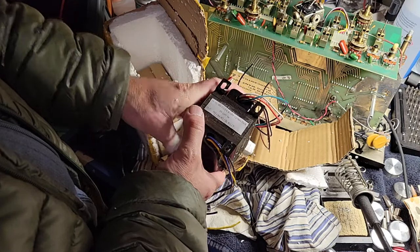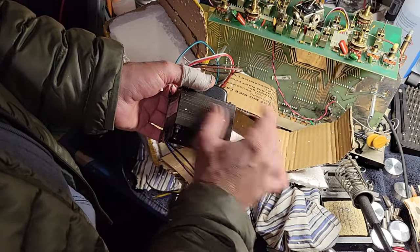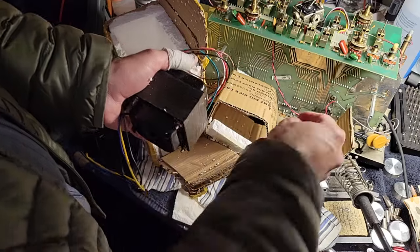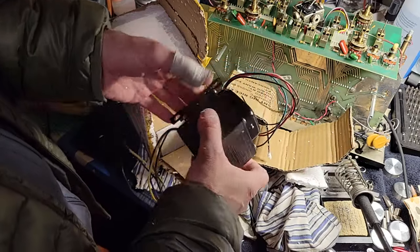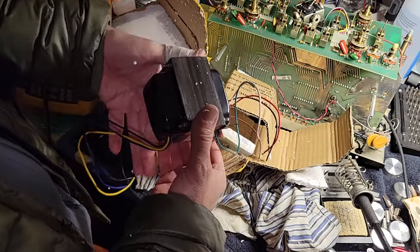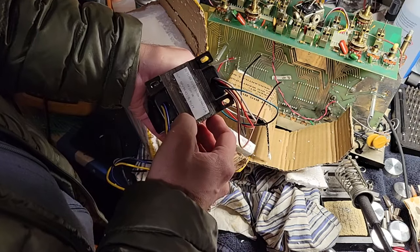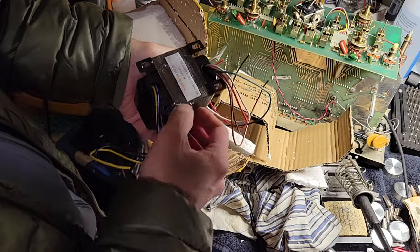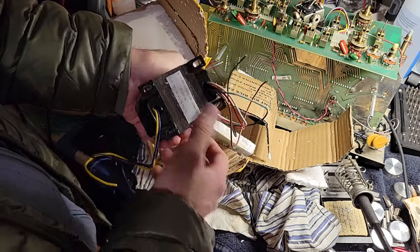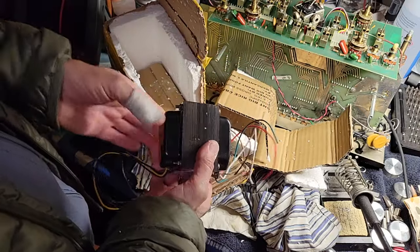I plan to use it on a 10 to 12 watt amp, although with some modifications to the circuit I might be able to get it up to 17 watts. It was built to go with the EL84s — it's the right impedance and all that. I don't know why it's got 4-ohm taps, but it's supposed to have ultralinear taps over here. So I've got two of them, of course.